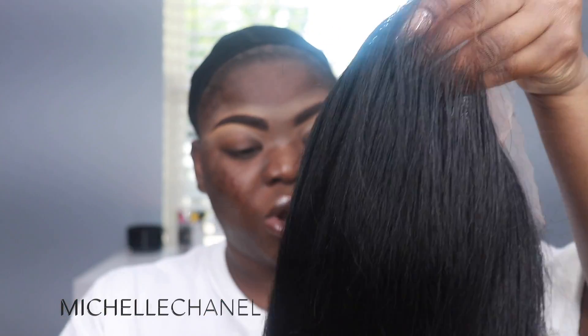Today I'm installing a frontal bob from XRS Beauty Hair. I got the deeper tinted lace — I'll link the wig below. I've never done this before and frontals intimidate me so much. I've seen so many bad ones that I've already told myself I can't do it, because I want it to look right.